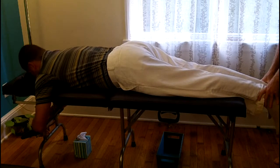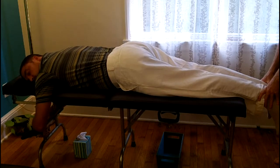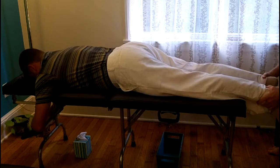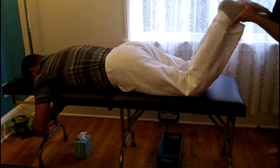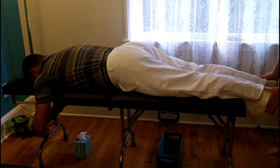Using the network spinal analysis system to analyze the spine, what I'm looking for are areas where I can access your nervous system where it can make the biggest change with the smallest amount of input.